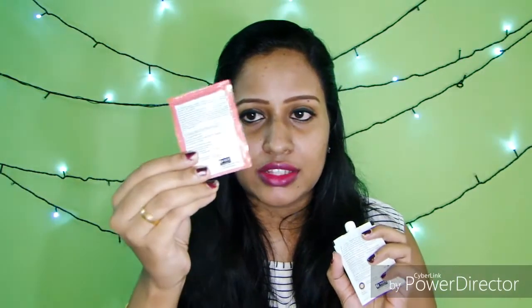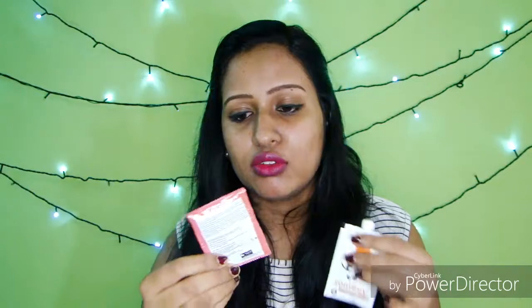Let's see what they have given inside the box — five sachets and a moisturizer in tube form. On each and every sachet, they have mentioned all the details: what the step is, the key ingredients, and directions. So you don't have to worry about how to do it — everything is clearly mentioned on the back of each sachet.